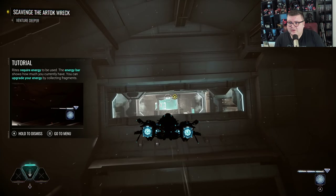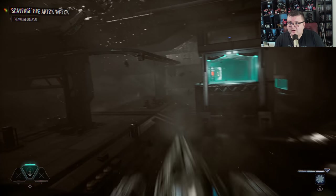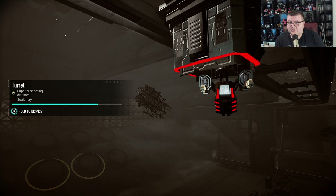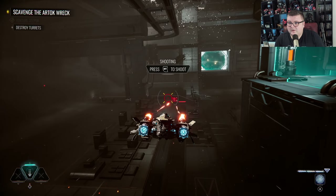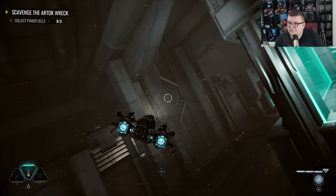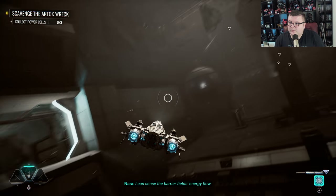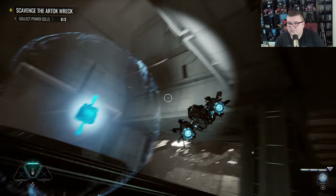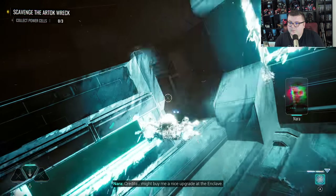These are definitely some of the best graphics I've seen thus far on the Series S. In the game: automated security could still be active — contact! Nice shooting. The section is under lockdown. I'll find a way or make one. Credits might buy me a nice upgrade at the enclave.